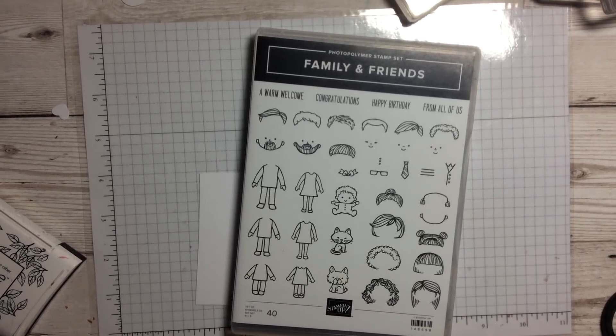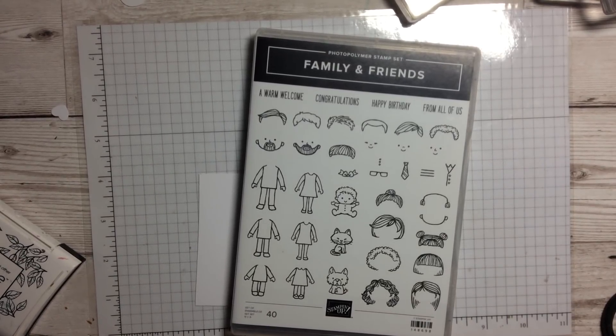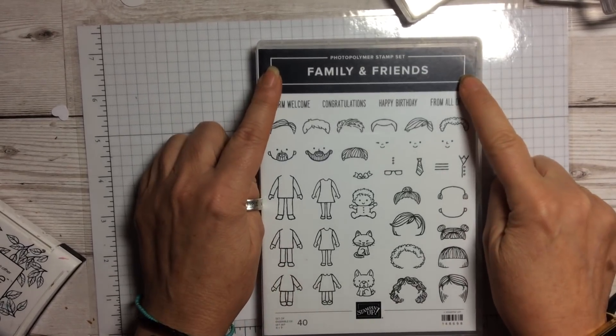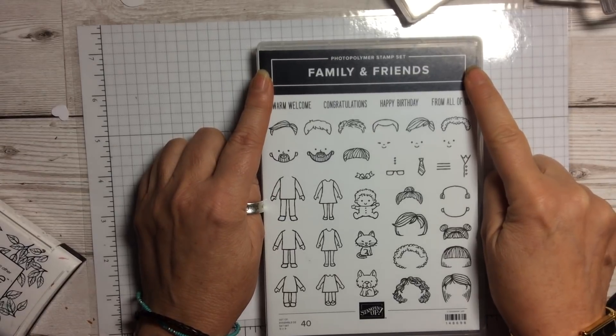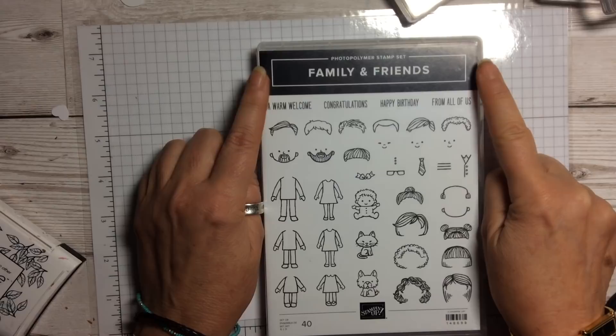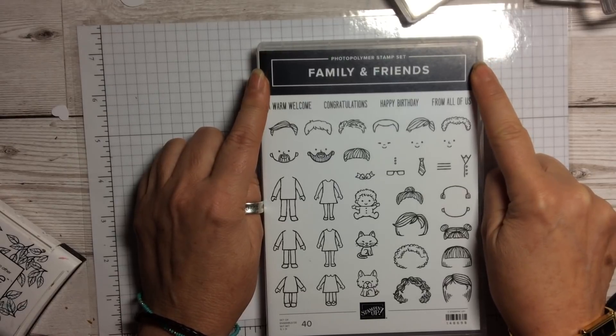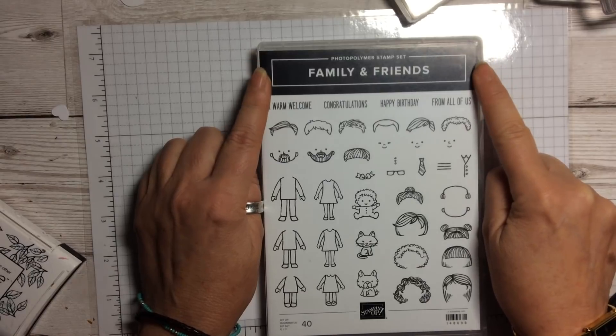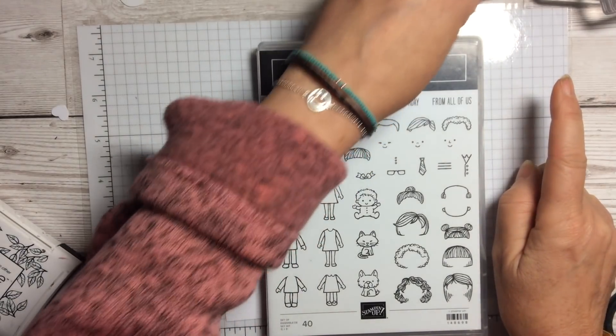Hello and welcome to Amethyst Star Crafting. My name is Jane Ormark and I'm a UK independent Stampin' Up demonstrator. Today I'm excited to show you another new stamp set available in the Spring Summer catalogue which launches on the 3rd of January. If you haven't got a catalogue and you'd like one, just let me know and I'll be happy to post one out to you.